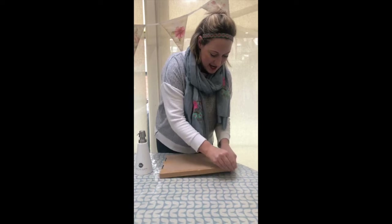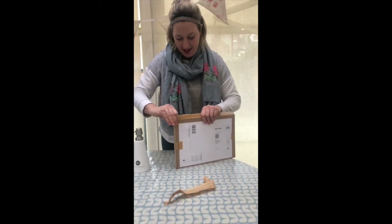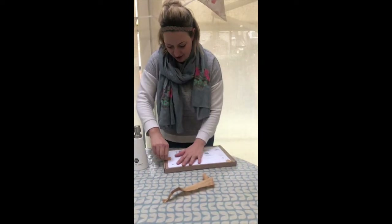So this will be — we've got our paper tape which is plastic free, and we've got our box that you open. That's good. Seam sealed. Did a good job.